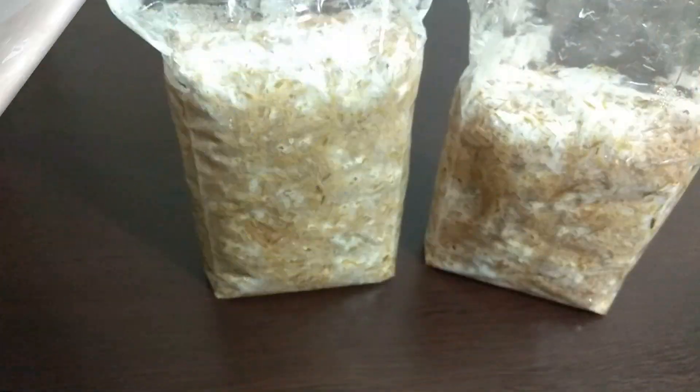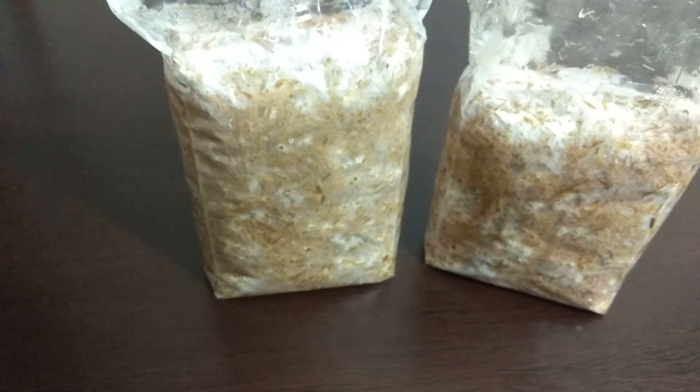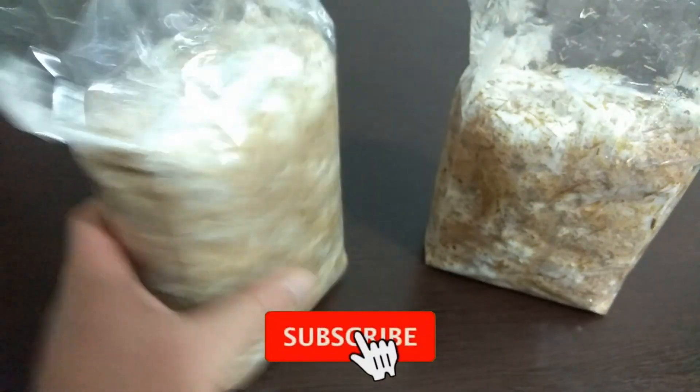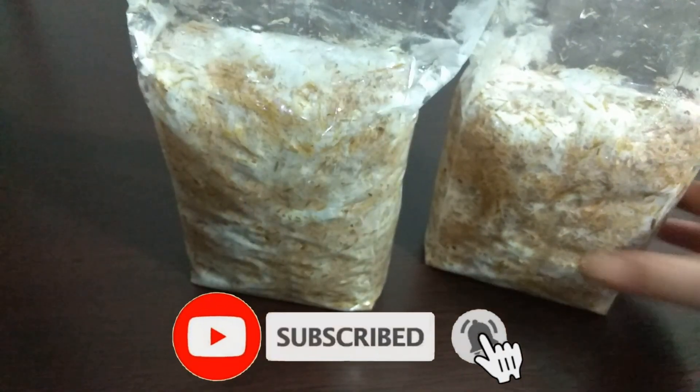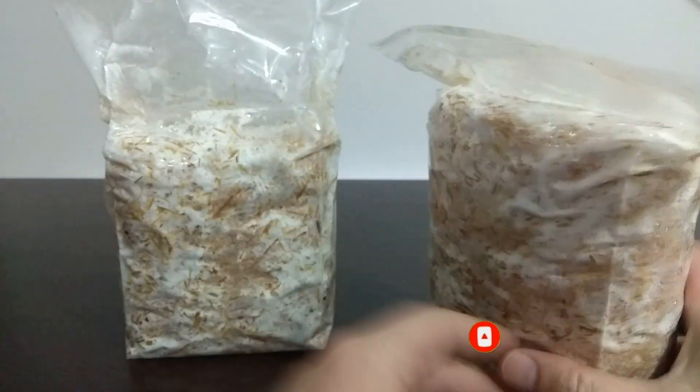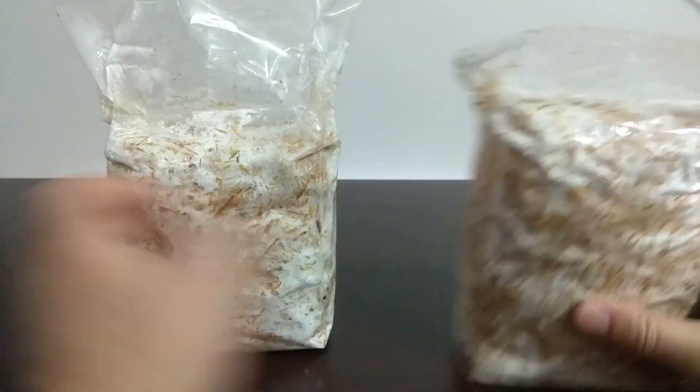Today is the 10th day. The mycelium run did not go as fast as I hoped, so I opened five to six more holes on each side, after which colonization became a little more accelerated. We did not use wheat bran in these — we will use bran, fuel pellets, or sawdust in videos we make later. Don't forget to subscribe.